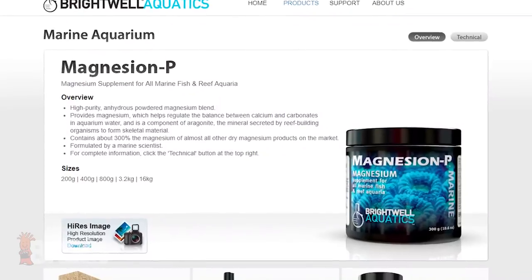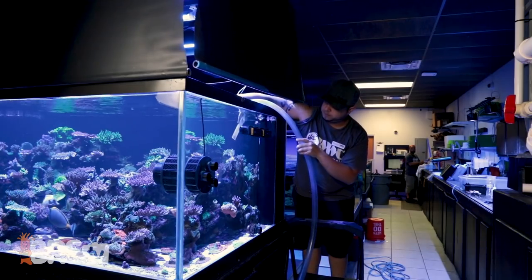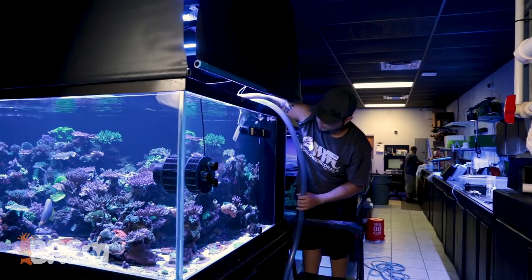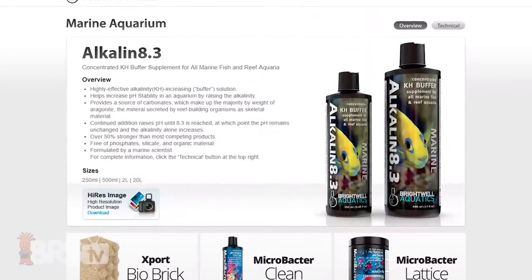What are you guys using for magnesium supplement? We use Brightwell Magnesion P to buffer our saltwater. What if alkalinity and calcium were to stray from acceptable ranges? In most cases we would just do multiple water changes to get it back. In rare cases we would use Calcium P to buffer calcium and 8.3 to buffer alkalinity.